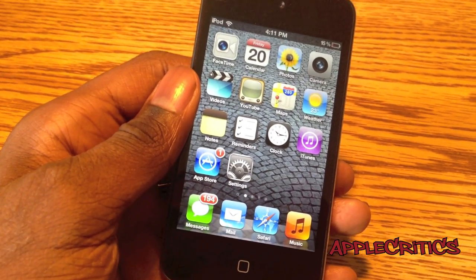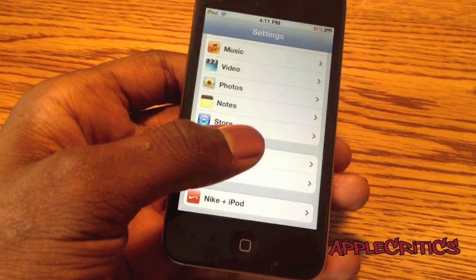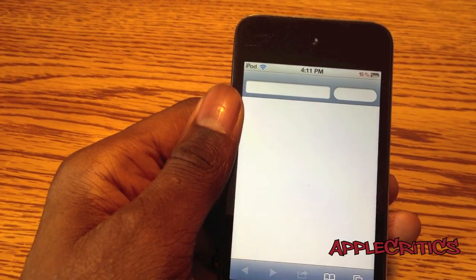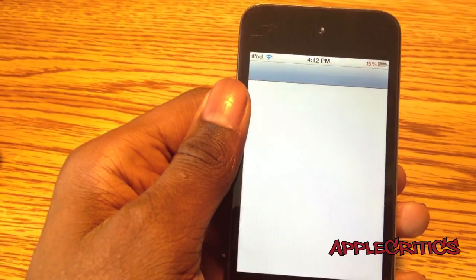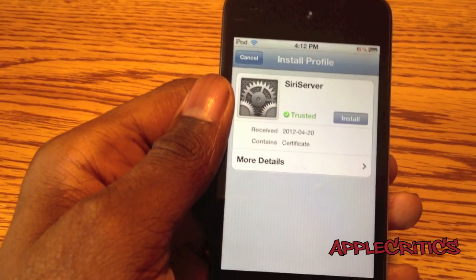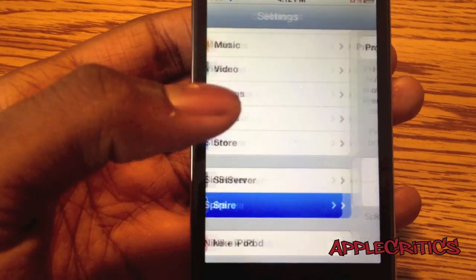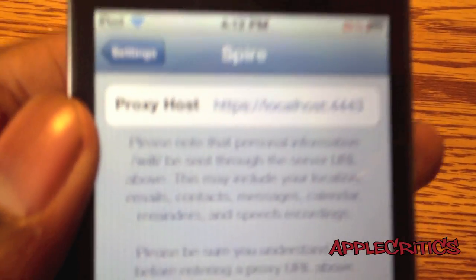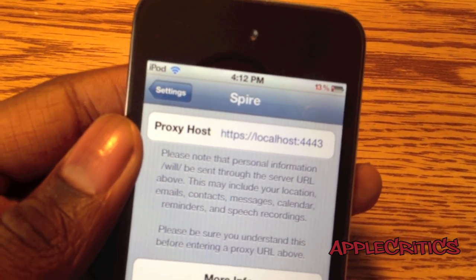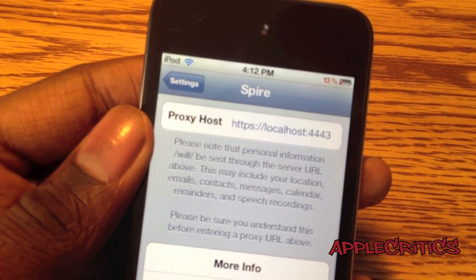Once you download everything from Cydia, what you'll do next is open up Settings. Once you go into Settings, what you'll do is go to Siri Server, and then you're going to click on Install Certificate. This certificate will take you to Siri Server, and you'll simply press Install. Once you do that, you're going to simply tap on Update Server. Then you're just going to go into Spire, and type in the proxy host as follows: HTTPS colon slash slash localhost colon four four four three.